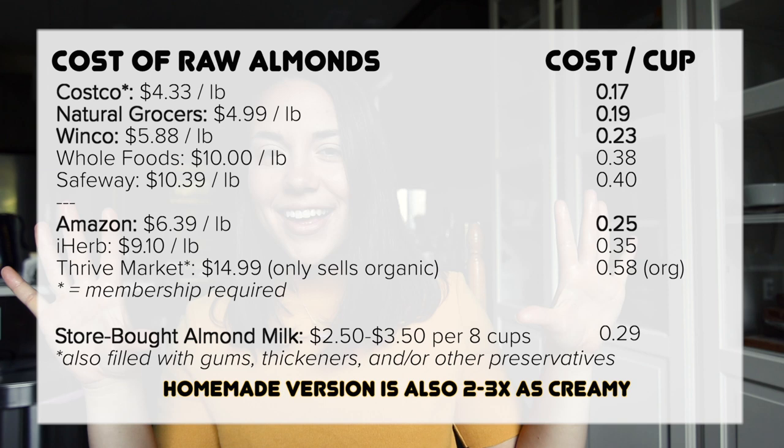Now for the taste test — I've got a nice glass of cold almond milk. It's smooth, rich, and creamy. I love this because it actually tastes like almonds. If you let your almonds sit a little extra time in the fridge, they get that almond extract taste, which I really love. It kind of reminds me of maraschino cherry — some people like it, some hate it, but I personally love it. We go through this stuff like crazy.